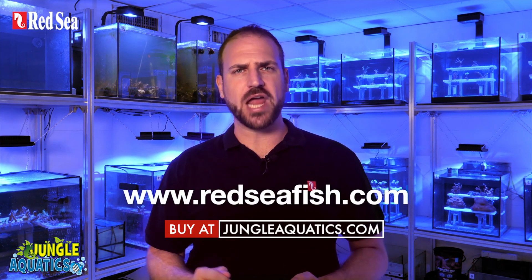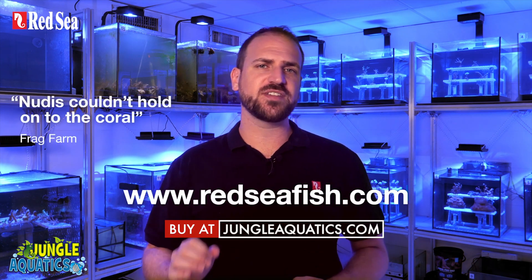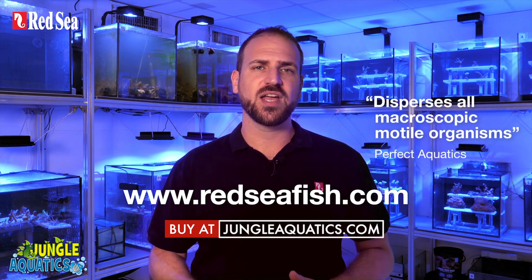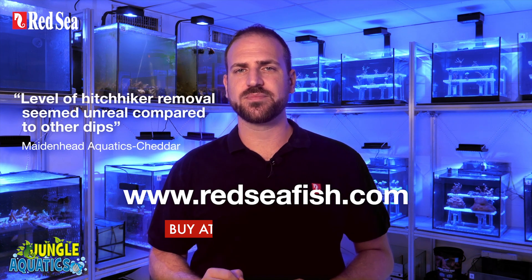Further information is available on our website, including specific details about our testing and comments from selected retailers that have evaluated DIPEX during its development. Thanks for watching and Happy Reef Keeping!